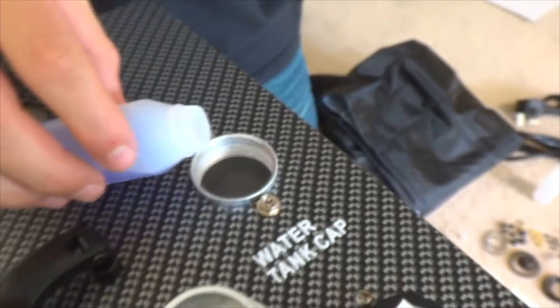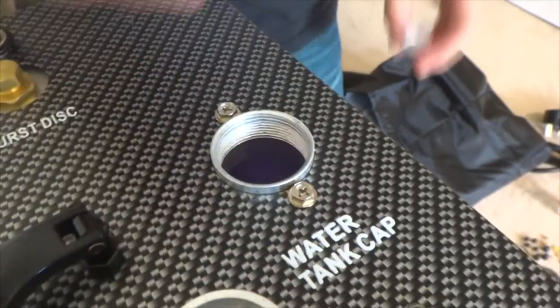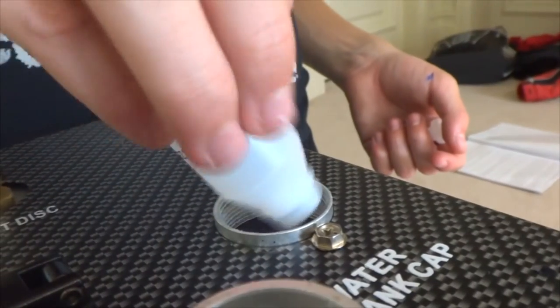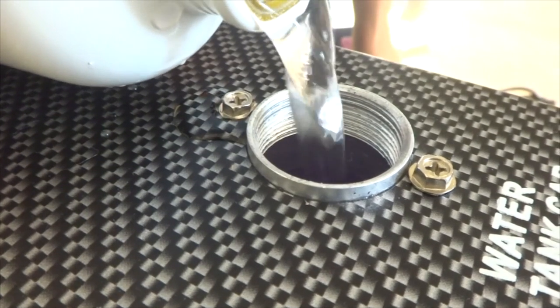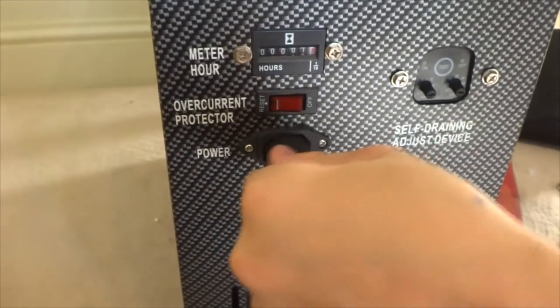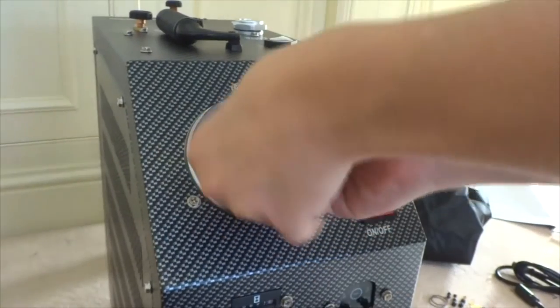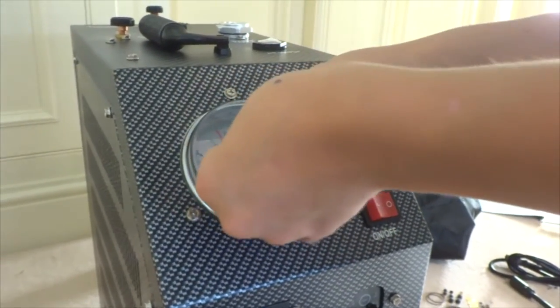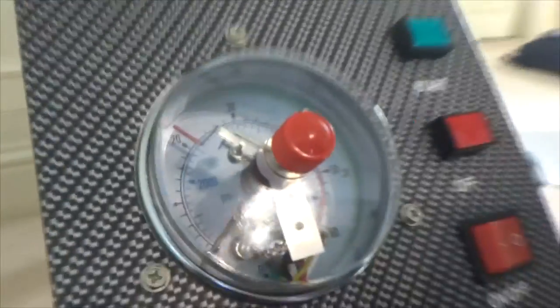Now for setting up the compressor. First of all, pour in all the provided cooling substances, then top up with non-distilled purified water or bottled water, or if that's not possible then tap water, until it is full to an inch from the top. Now plug in the provided power cable. Next make sure that the overcurrent protector is set to reset. Now adjust the notch to your preferred PSI — in my case 3000 for my paintball canister.